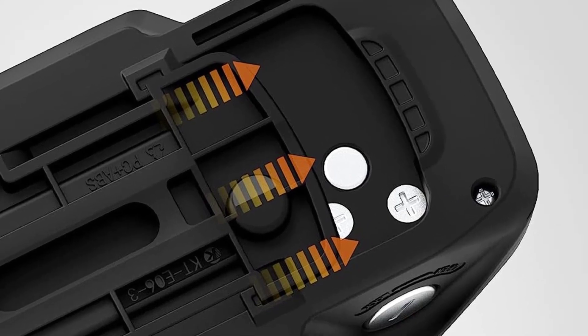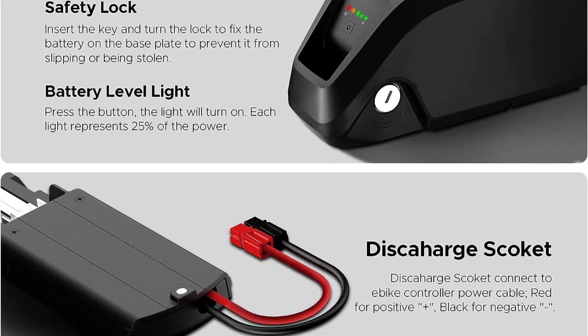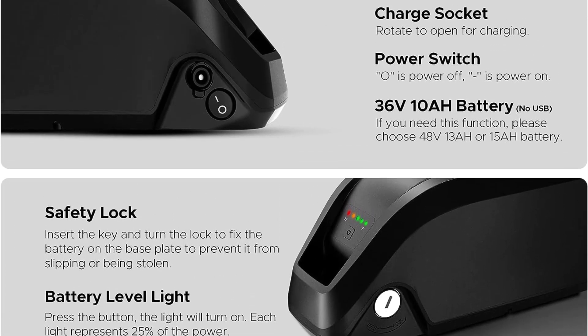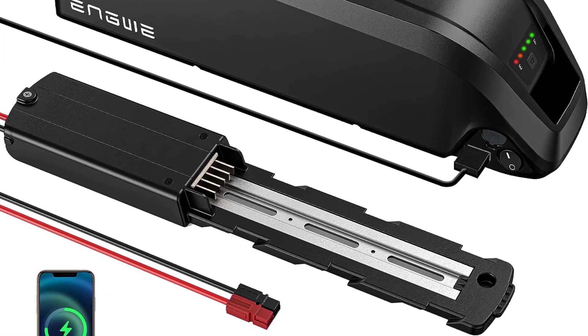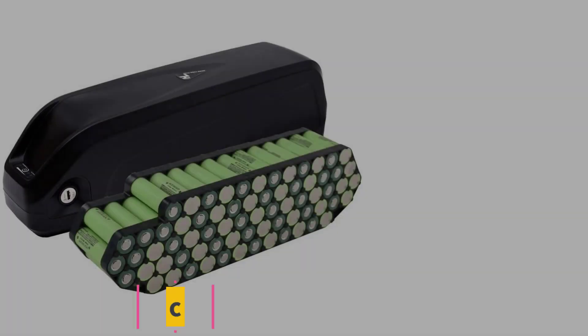It's available in three variants: 48V13A, 48V15A, as well as a 36V10A variant. It has a lock and comes with two keys to help prevent theft. Featuring a battery-level indicator, this device allows easy monitoring.